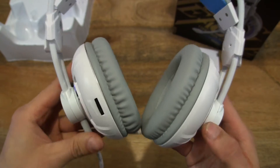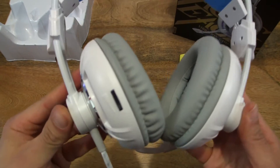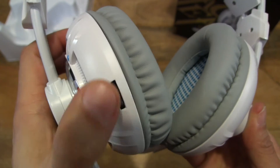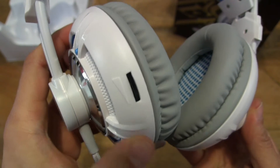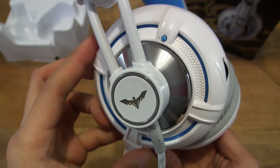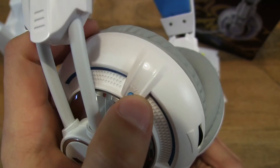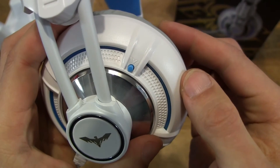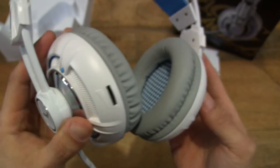On the back side of the headset, there is a volume rotary dial. And then there is a button up here, and that is for turning on or off the vibrator.